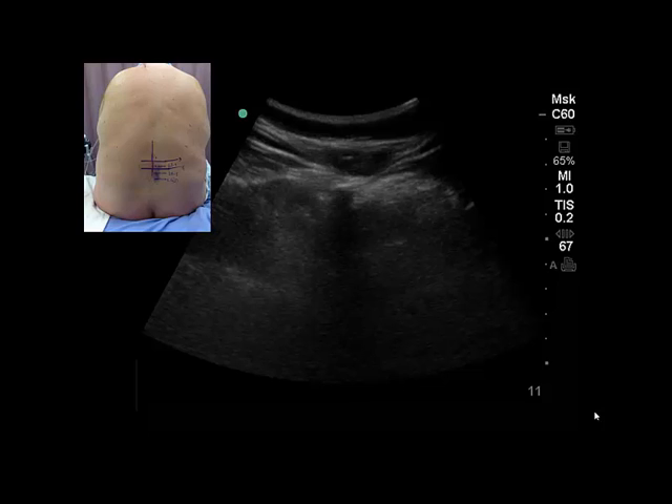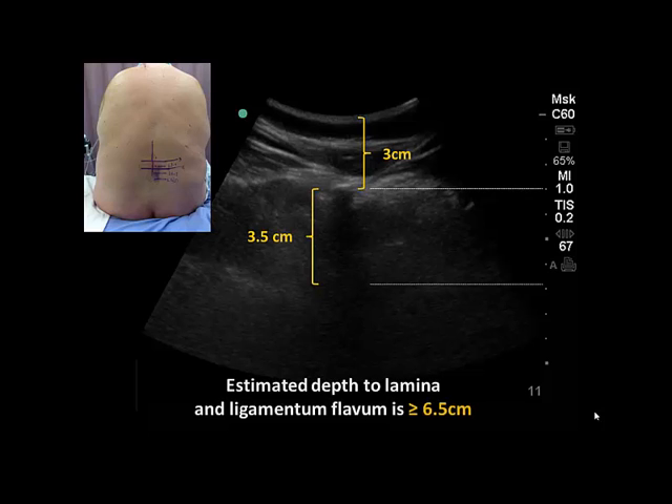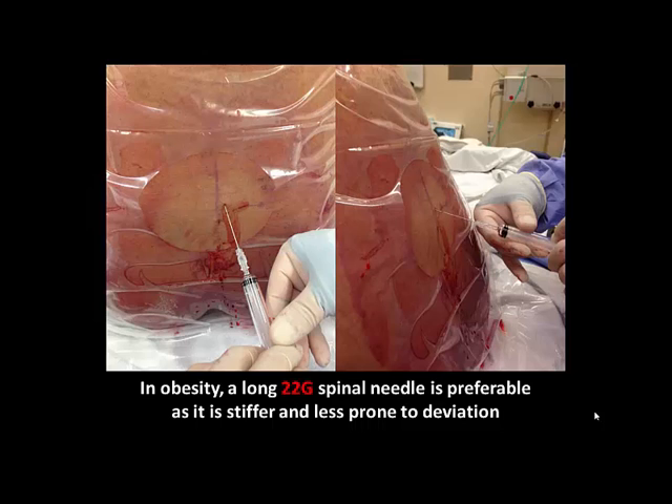Note that in obese patients, a longer needle may sometimes be required, and the need for this can be determined by measuring the depth to the tip of the spinous process. The anterior-posterior length of the adult lumbar spinous process is approximately 3.5 cm, and thus the minimum depth to the lamina and the ligamentum flavum can be estimated by adding these two distances. If a longer spinal needle is used in obese patients, a 22-gauge needle is preferable to a 25-gauge needle, as it is stiffer and less likely to deviate from its intended trajectory.